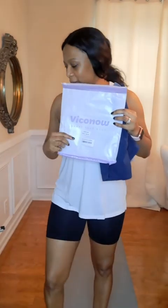A company from TikTok Shop sent me this workout shirt. This is the name of the company. They sent me this three-piece women's workout shirt.